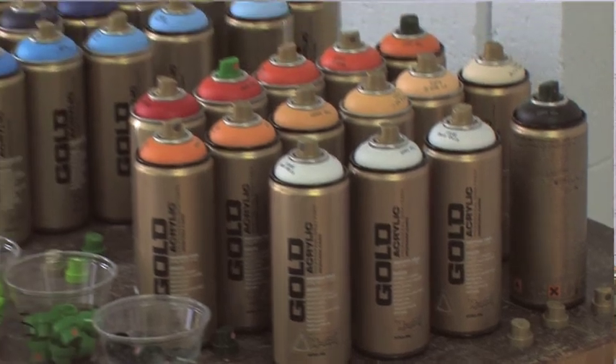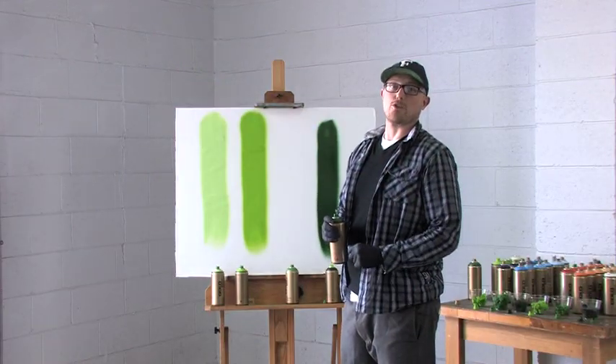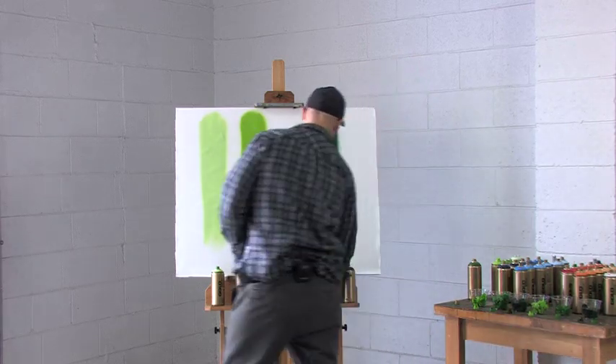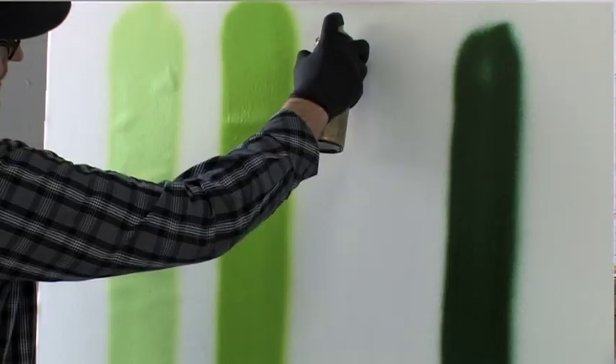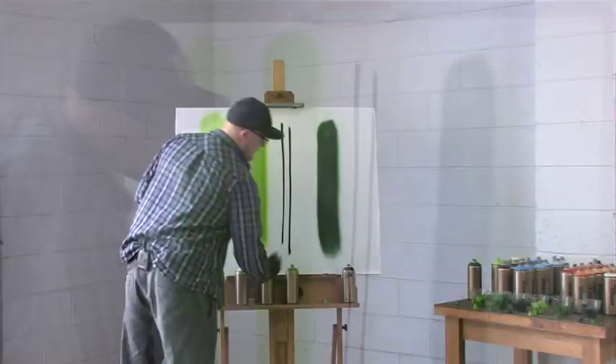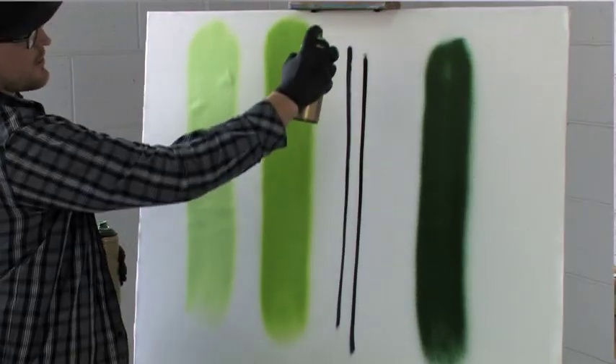This is a low pressure can, meaning the paint sprays at a slower rate, allowing for control and accuracy. This makes it possible to achieve super thin lines, as well as thicker, broader marks, even at the slower speeds.